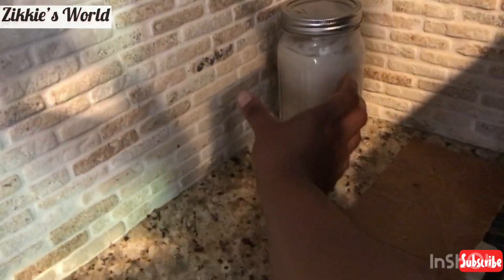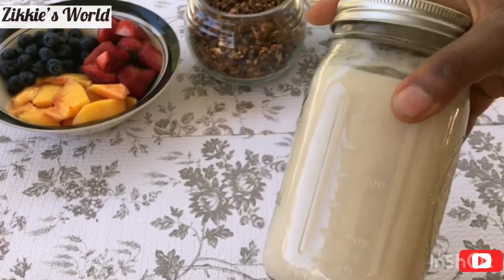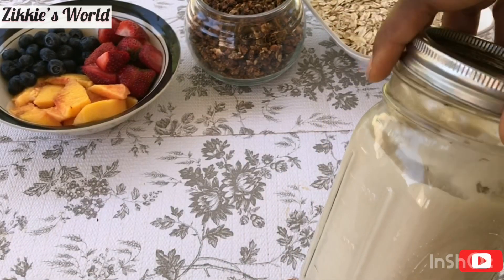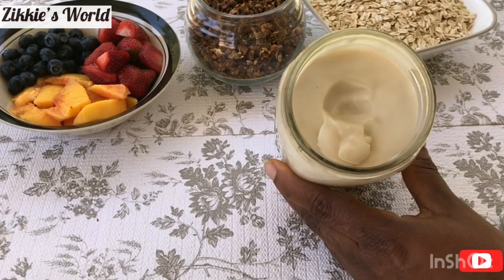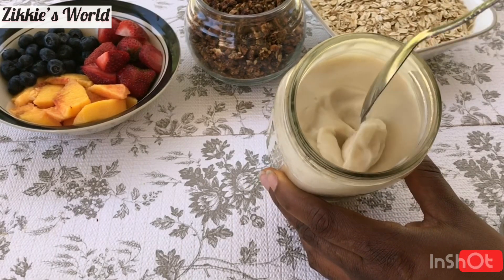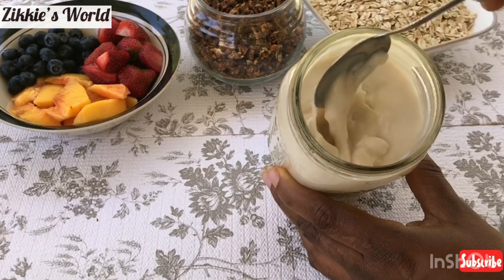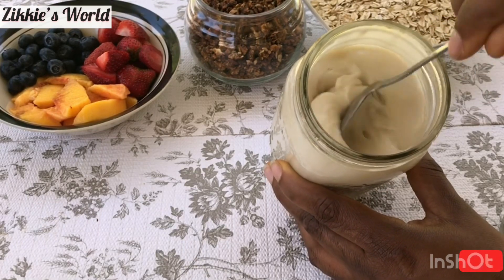This is the next day — a complete 24 hours. I'm going to allow it to stay for 24 to 48 hours, but after 24 hours I was already ready for this. Did you see how thick it is? I used my spoon to check it, and look — it is so creamy. This is exactly the consistency we're looking for.